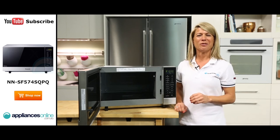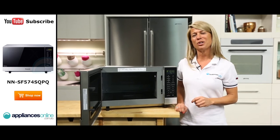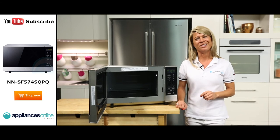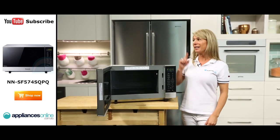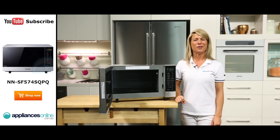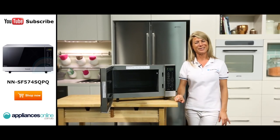And there you have it, a sleek microwave from Panasonic. Thank you so much for watching and I hope this video will assist you when shopping with us here at Appliances Online. Please don't forget to click on the subscribe button and check out our YouTube channel for other product reviews just like this one.